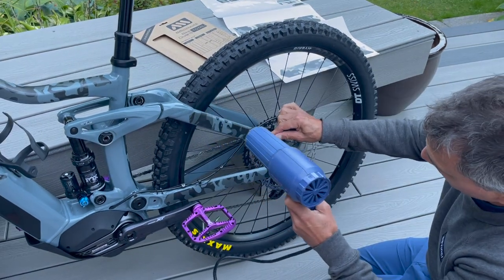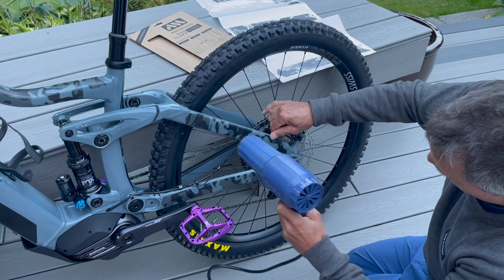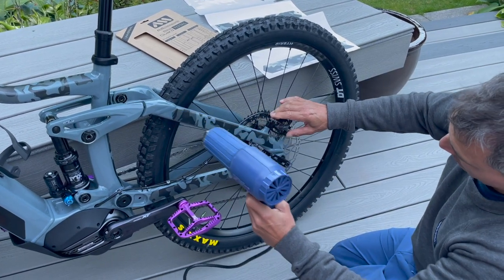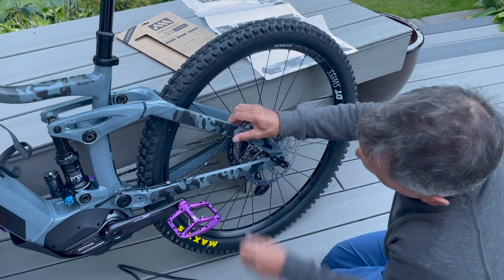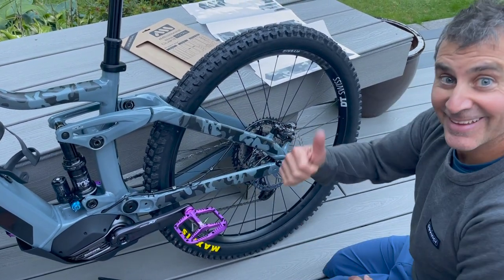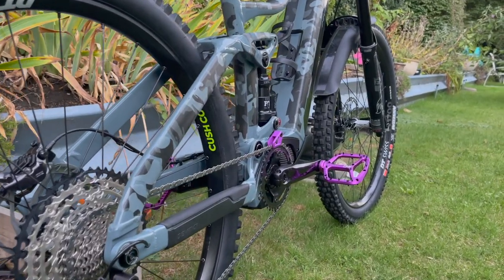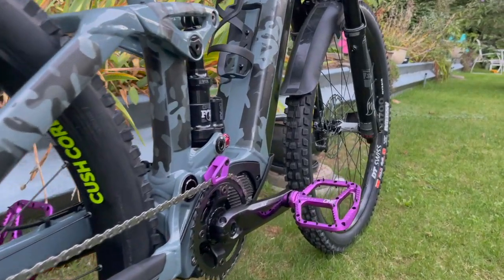Basically you apply it and then use a heat gun to get it to adhere a little bit better, especially around spots where there are high spots or going over welds in the frame. I haven't had any of it peel back — I've got it on another bike, and that's why I've used it on this bike too.